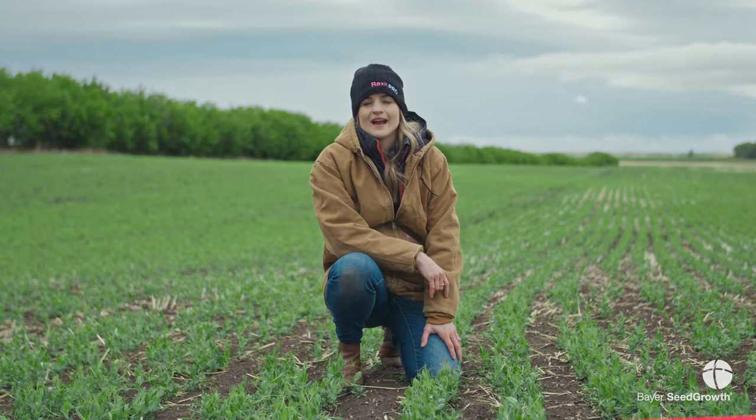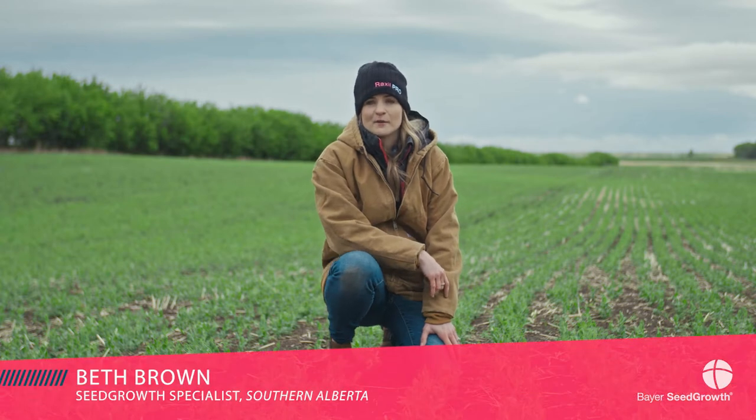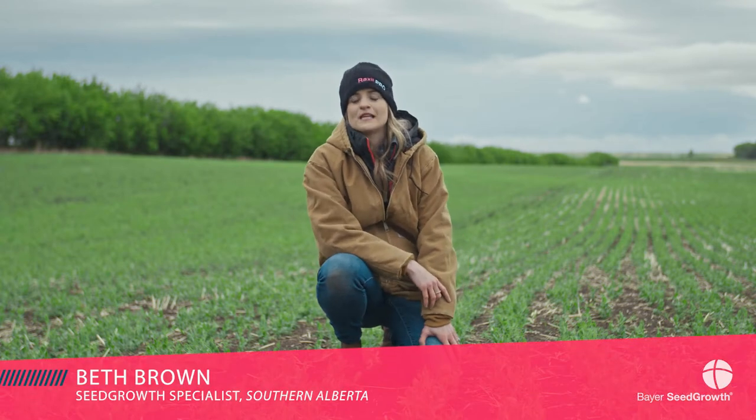Hi there, my name is Beth Brown and I'm the Seed Growth Specialist for Bayer for Southern Alberta, and today I'm here to talk to you about pea leaf weevils.